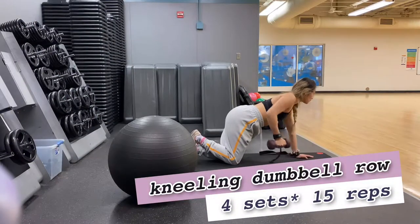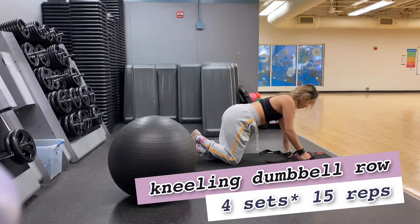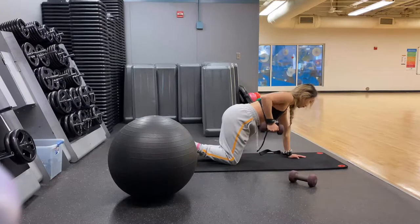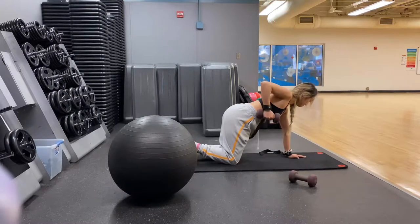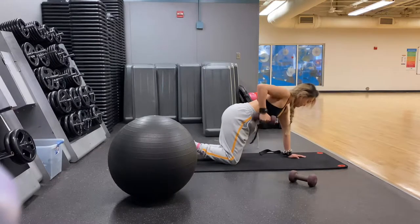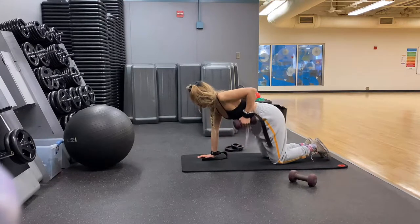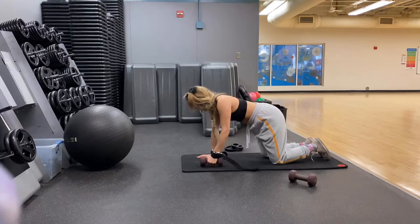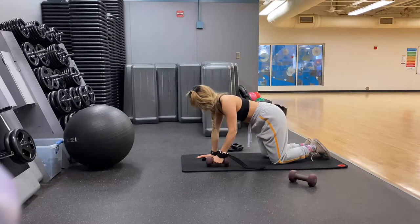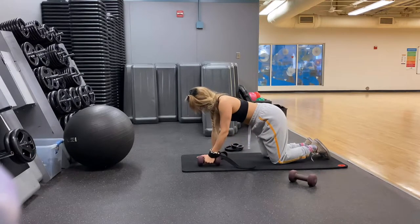The first exercise we're going to do is a kneeling dumbbell row. This is to shred the back fat. It's very simple and easy to learn. Put your hands right above your shoulders, kneel down, and put all the weight on your shoulders. When you roll up, only focus on your lats and roll all the way to your waist level. Squeeze and come back down. Your head should be slightly looking down the whole time to protect your spine.